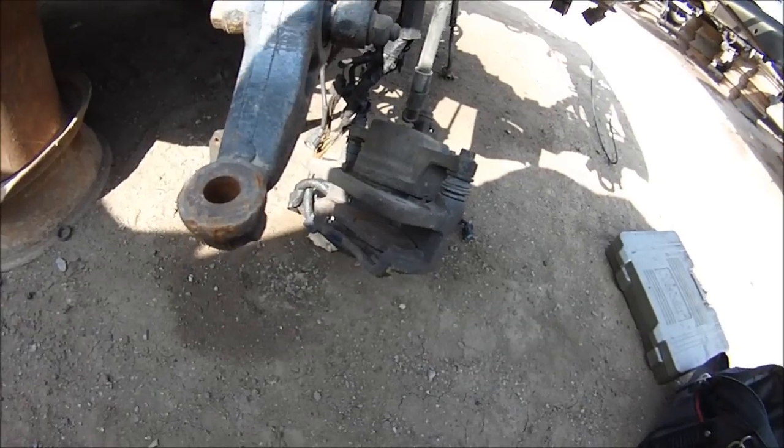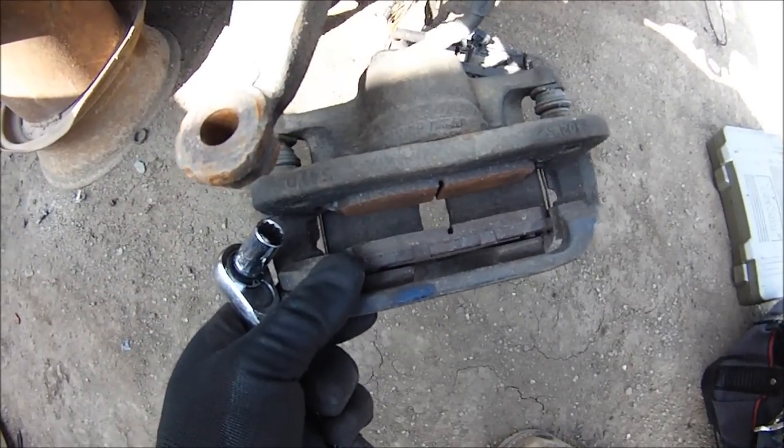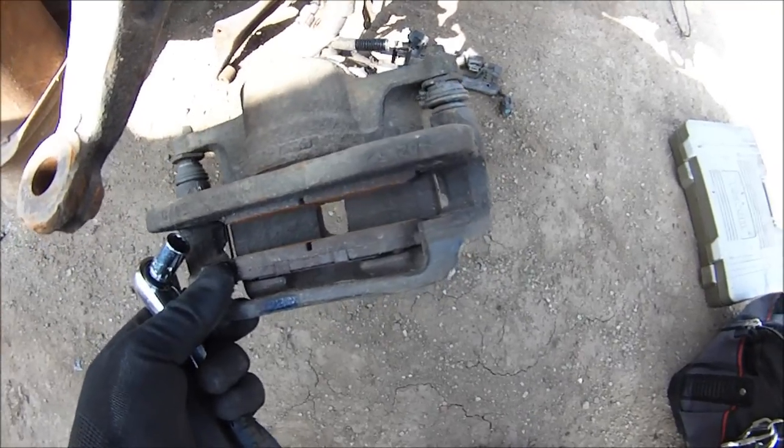Found one right here. Look at these pads - look how thick they are. Perfect. I don't care about the rust, I'll show you how to deal with that.